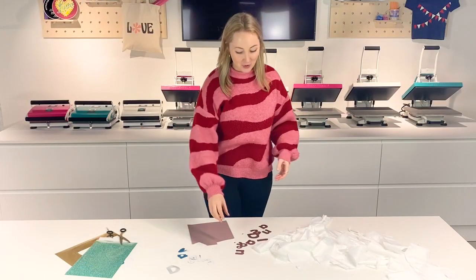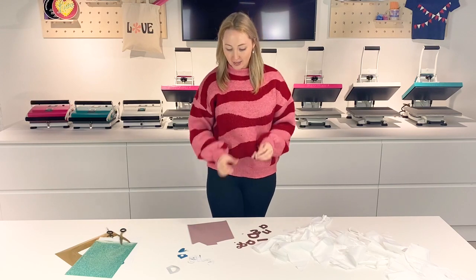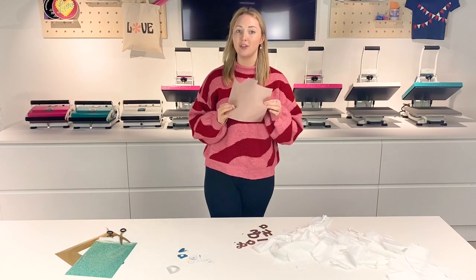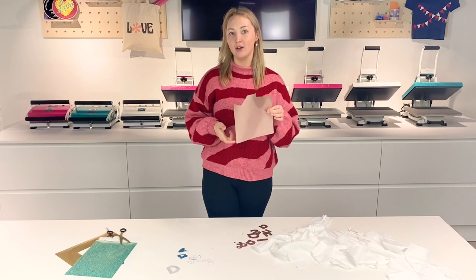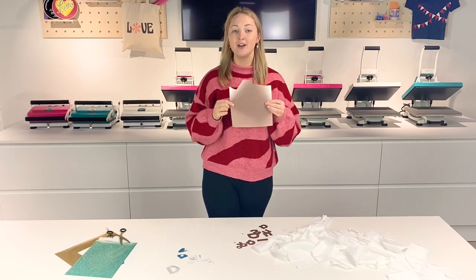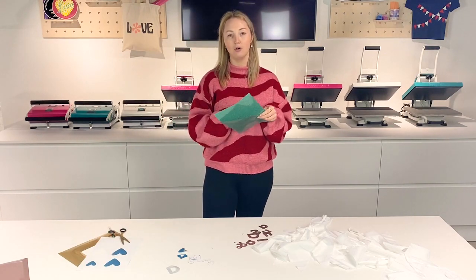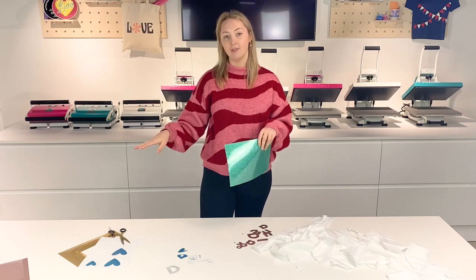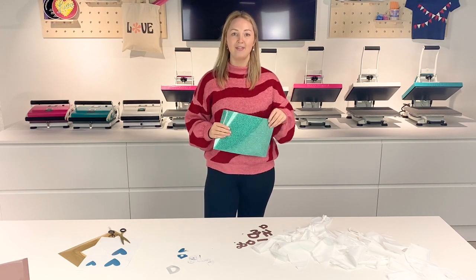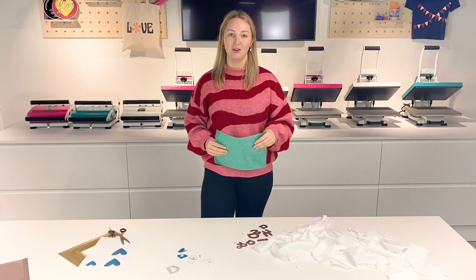Now I've got all of my letters cut out of the rose gold, as you can see, and I've still got a lot of the A4 sheet left to play with, so I'm going to pop that to one side and maybe use it in a future project. Next I'm going to cut some hearts and the rings out of the Happy Glitter and the Happy Flex Gold, and then we'll put everything together and get started on applying to the bunting.